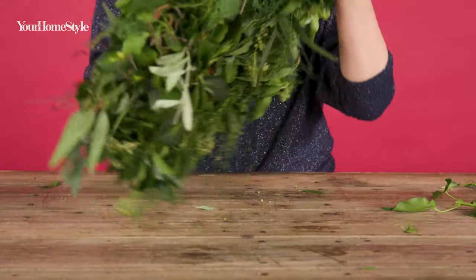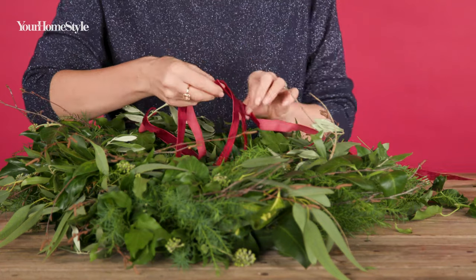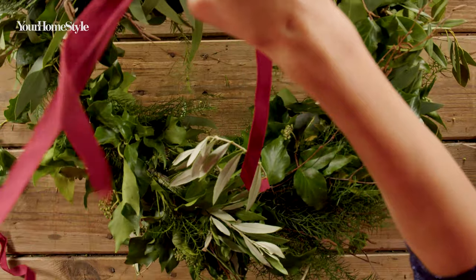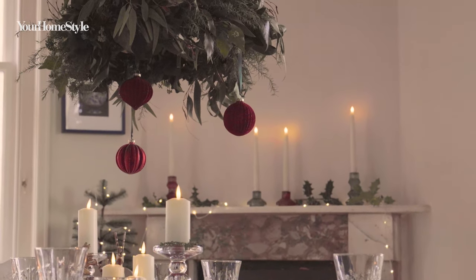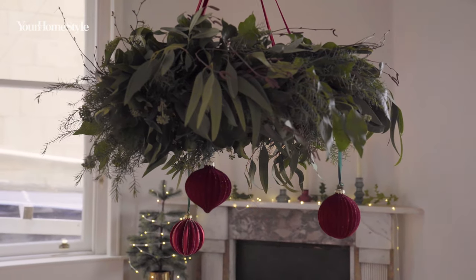To hang your chandelier, thread another piece of ribbon through the two long loops. Your centrepiece is now complete, ready to hang over your dining table. If you'd like to add baubles, simply thread them with ribbon and tie them on.